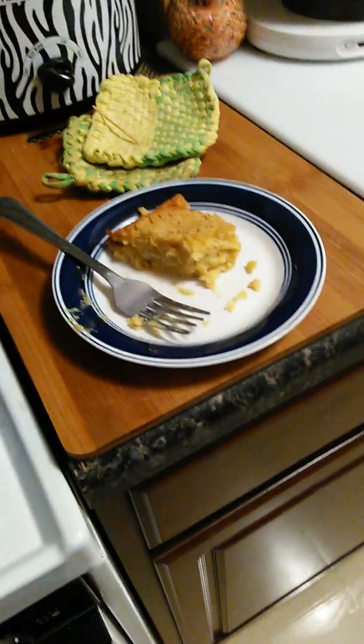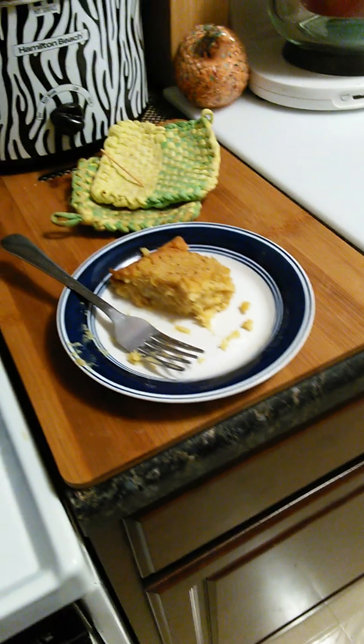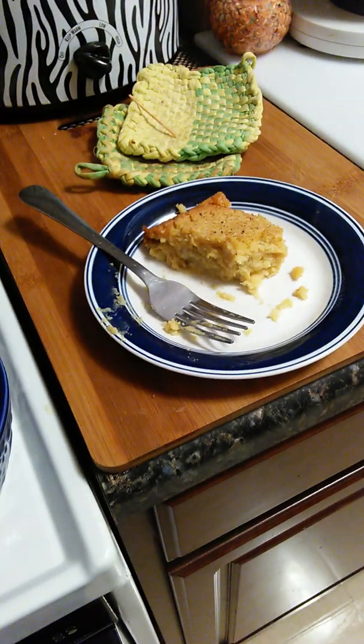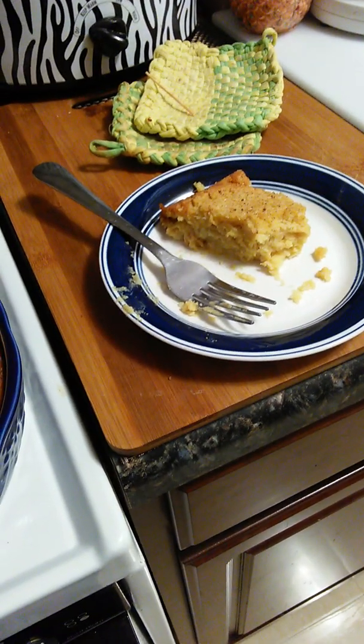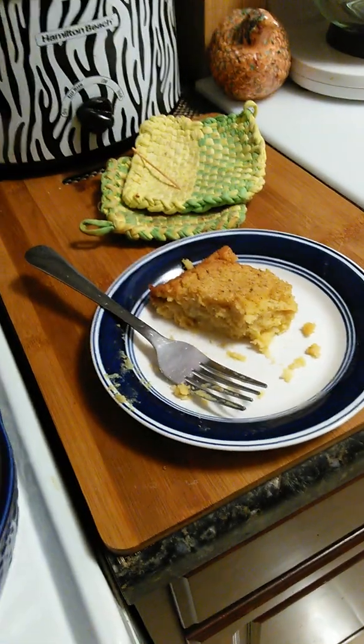Wow. Hmm. That is so good, man. Wow. I'm gonna sit back and eat this corn pudding. With that, I'm out of here.